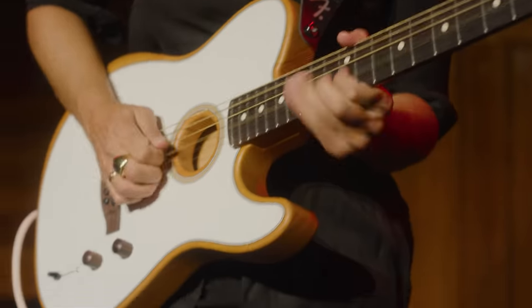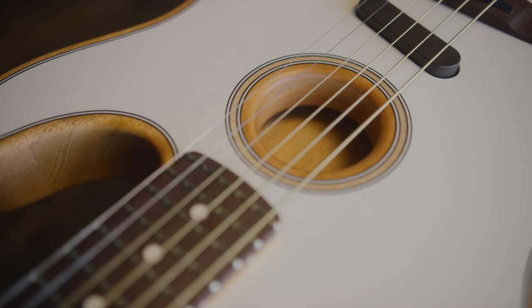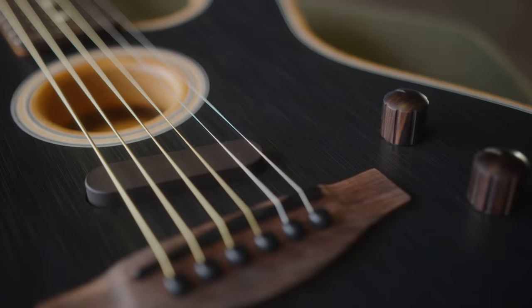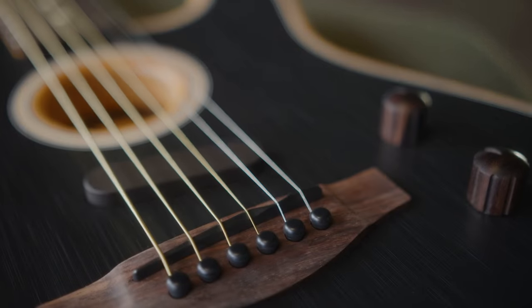As the history has unfurled of the Acoustasonic platform, and with this new model, we've really learned so much over the last three years. The lessons learned and expertise gained mean we're continually refining and dialing in the designs down to the infinitesimal level.